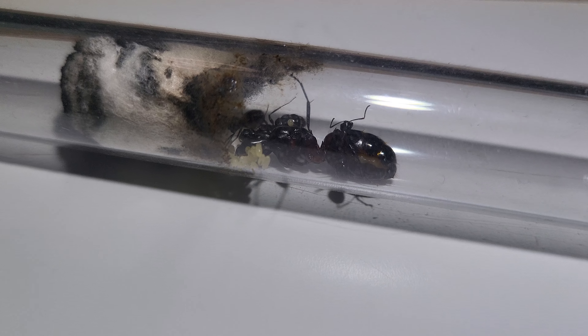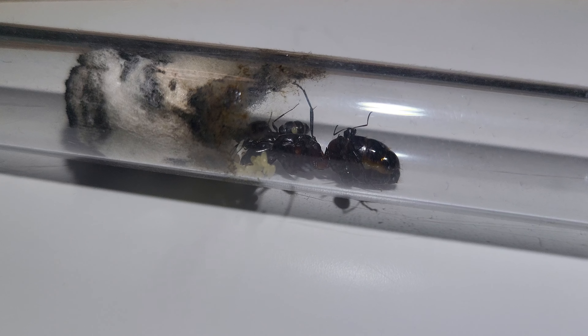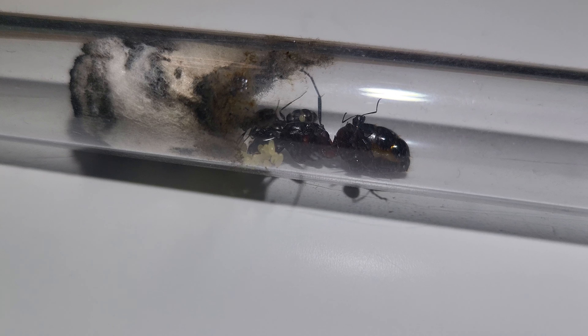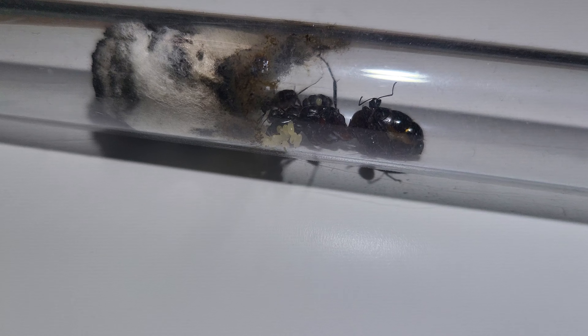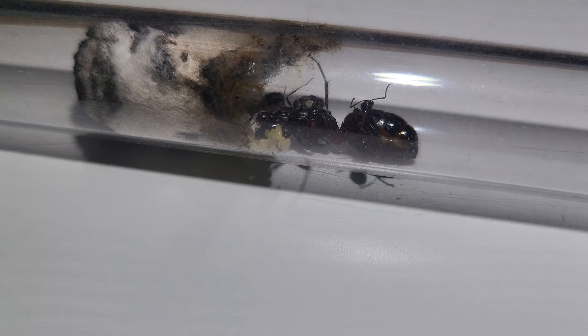Well hi hi hi! Welcome back to the channel, dudes and dudettes! Tuga Ants here with another video — you guessed it — about ants! This time, ladies and gentlemen: Camponotus ligniperda.